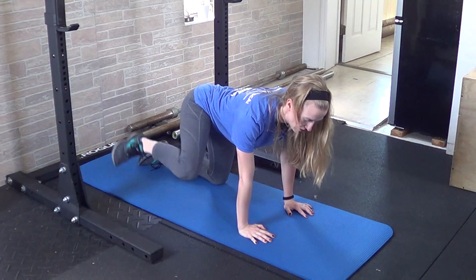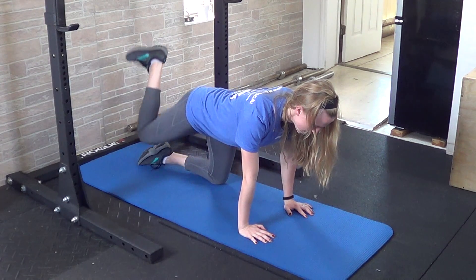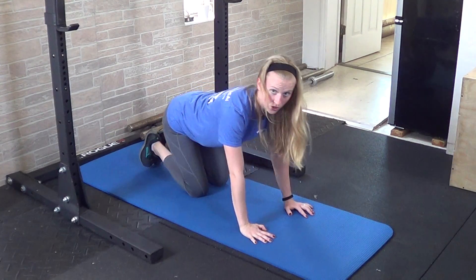Then three times in the opposite direction. This time, knee to the shoulder, into the chest, and then heel to the ceiling — basically circling through the hips.